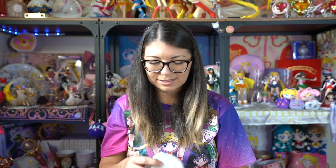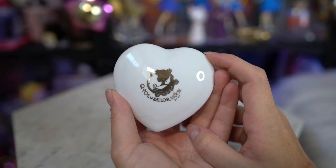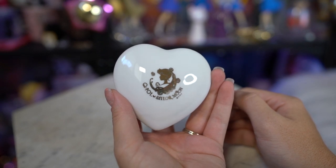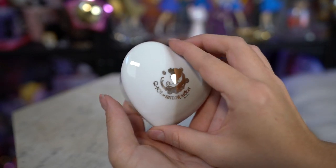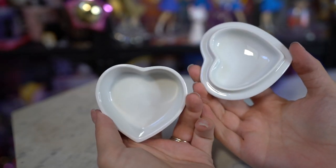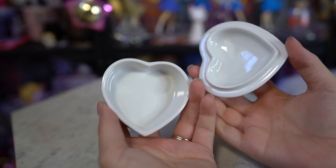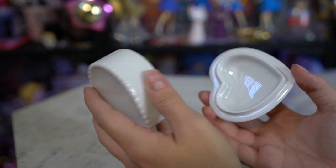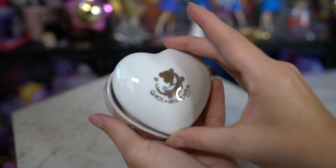Really really pretty. The Sailor Moon version of the heart case was only available in the cafe, so this is one of the items I had to get through my proxy. This one features a gorgeous silhouette of Sailor Moon. It's the same exact size as the other heart accessory case and it's also made out of porcelain, so you have to be careful with it. This was also a free item that you got with your order.